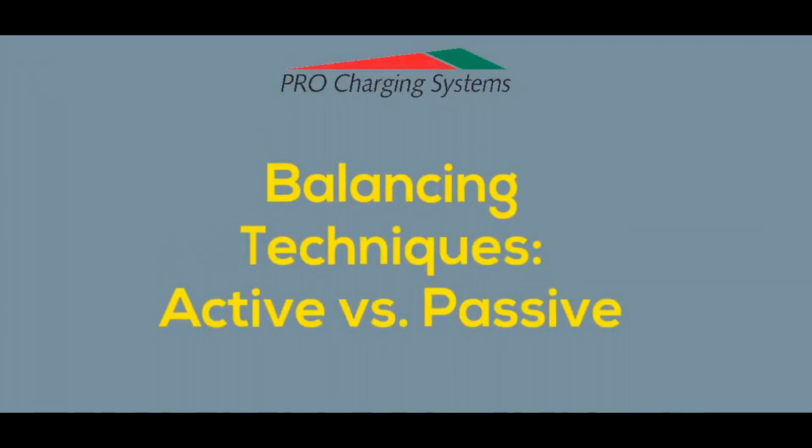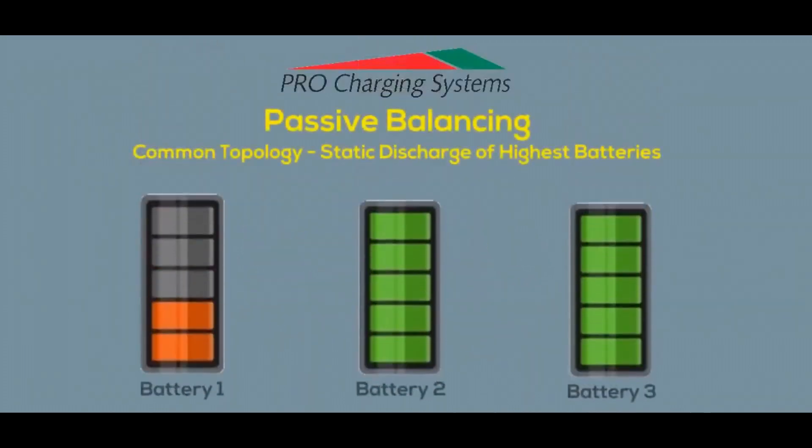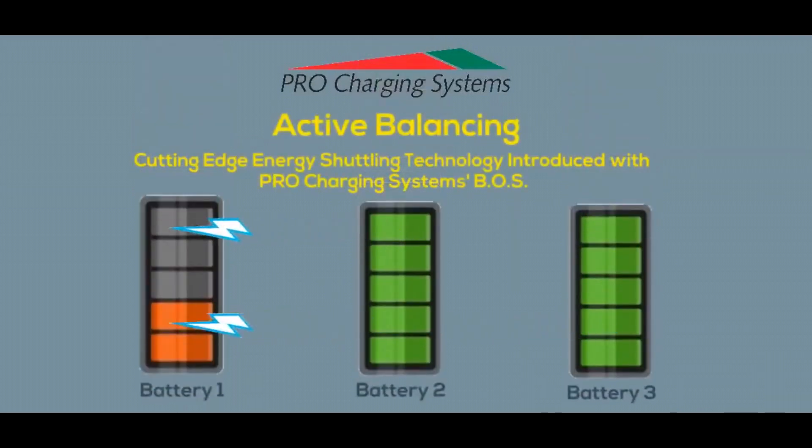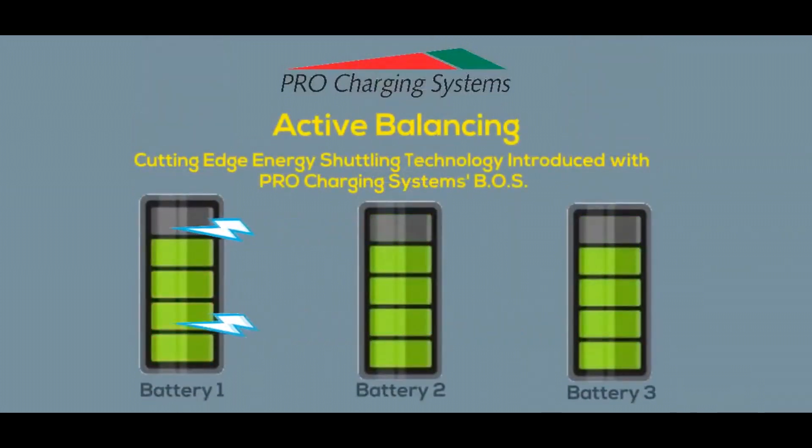Some battery maintenance organizations employ inefficient techniques called passive balancing that only give your equipment as much power and run time as the weakest link in your battery pack. This leads to shorter run times, frequent replacement of the weak link battery, and will harm and shorten the life of your stronger batteries.